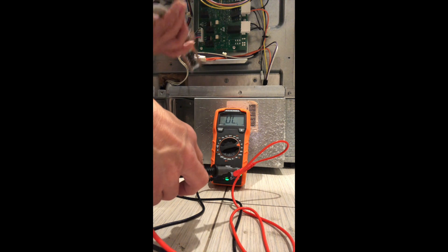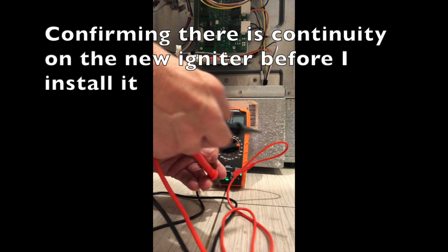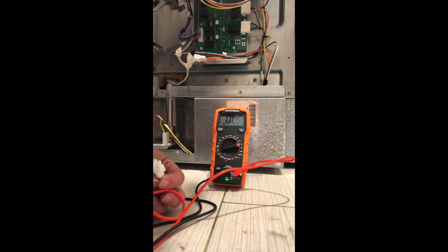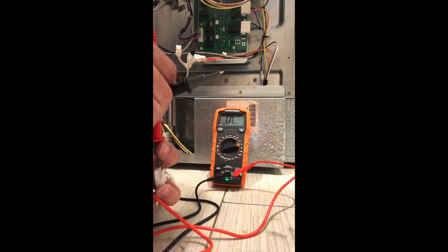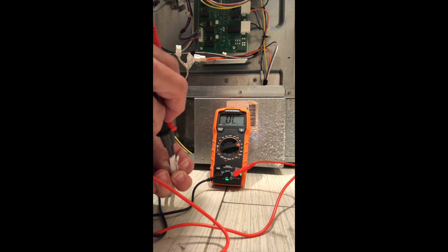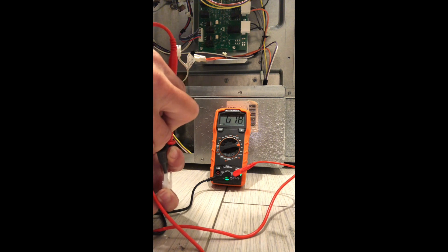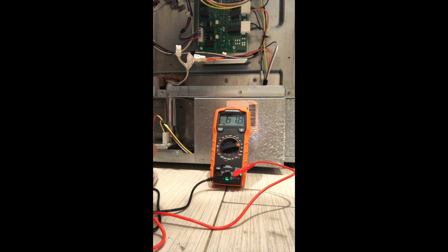Before I put in the new igniter, I decided to check and make sure it was functioning. So I put it to the multimeter to check it for continuity. I can see that the new igniter has continuity, so I feel comfortable with installing it into the oven.